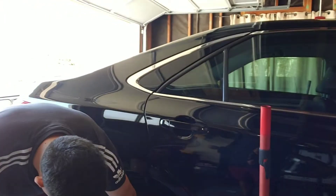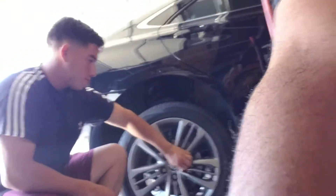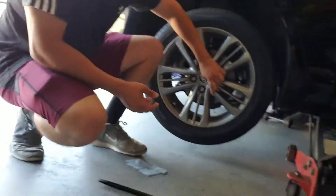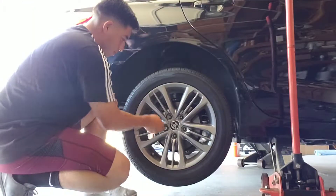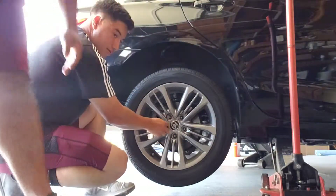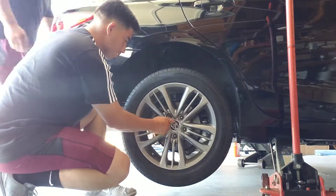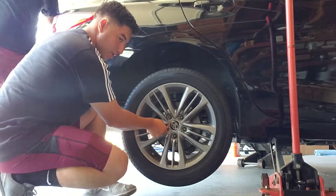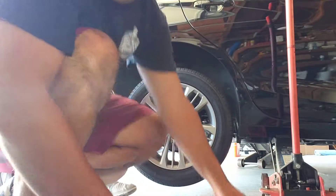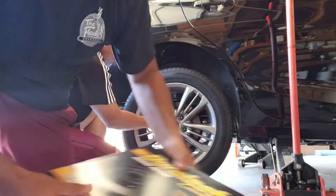You just have to hit it a little bit and it'll come off. Shout out to DurLabs for sending us the products. It's the official brakes of NASCAR. Shout out to DurLabs and NASCAR.